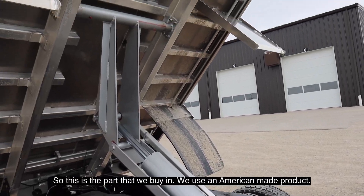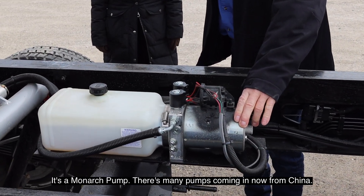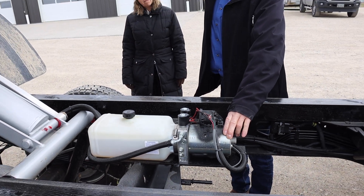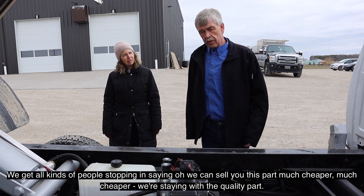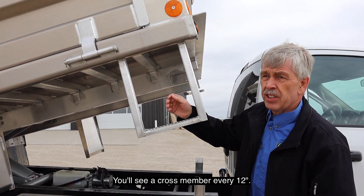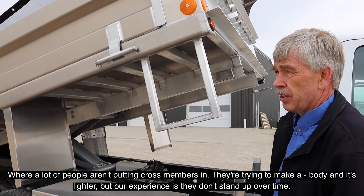The pump is the part we buy in. We use an American-made product — it's a Monarch pump. There are many pumps coming in now from China, and we get people stopping in saying they can sell us parts much cheaper, but we're staying with the quality parts. We also use a cross member every 12 inches, where a lot of people aren't putting cross members in — they're trying to make it lighter, but in our experience that's not up to standard.